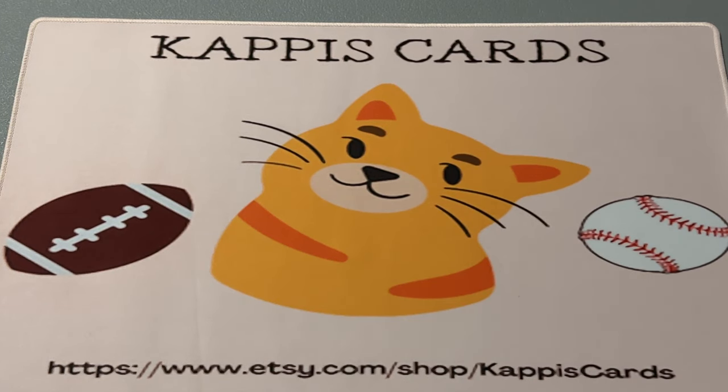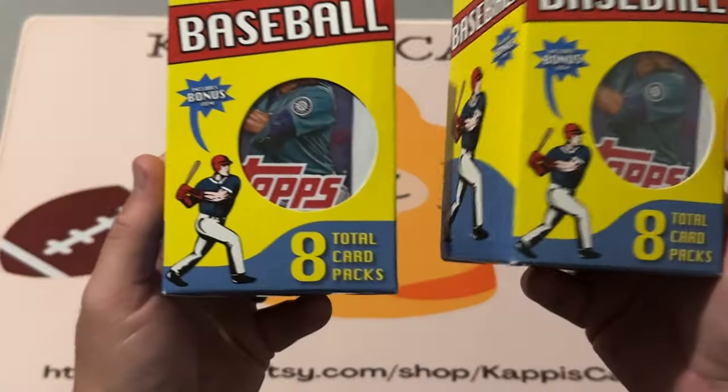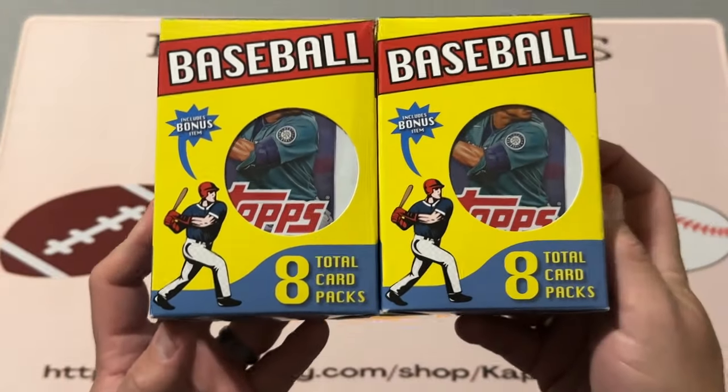Hi y'all, Sean from Cappy's Cards back with you tonight. Got another product here — I went to Target today since the Walmart by me is basically out of cards. If you've watched my previous video, I said I pick Meijer dry pretty much whenever I go there for anything good. I've seen videos of folks going to Target and getting a repack product, so I decided to check it out. It's a Fairfield repack product and I grabbed two of them from my local Target.